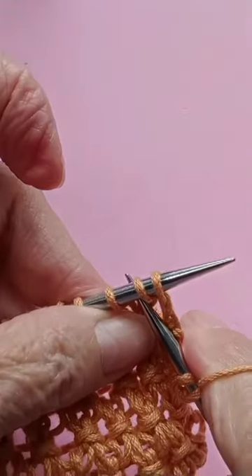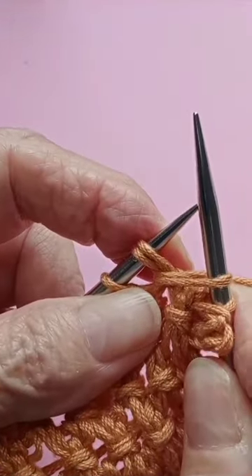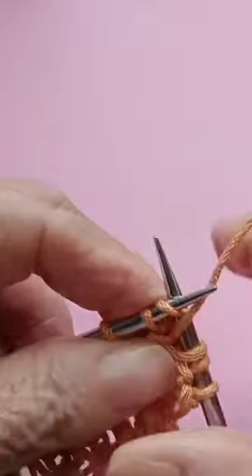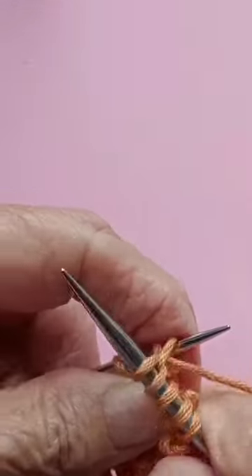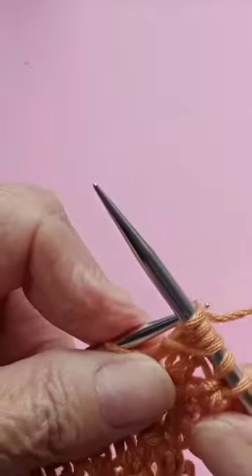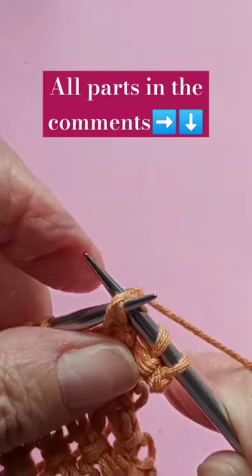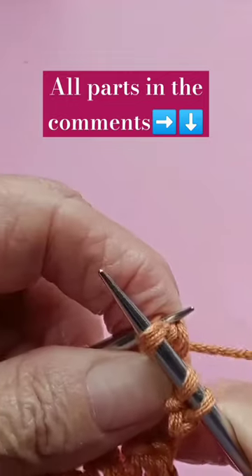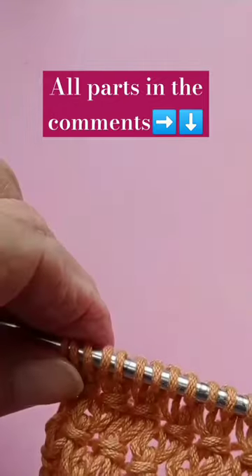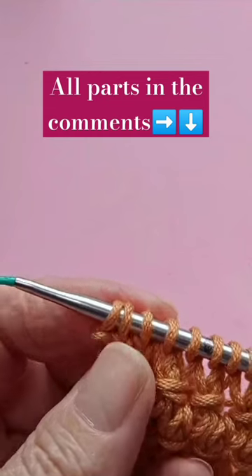You go in between the second and the third, pull up a loop, yarn over, knit the first, knit the second, and then pass the first two stitches over the last two. Then you repeat all the way to the end of the row — knit this one and the last.